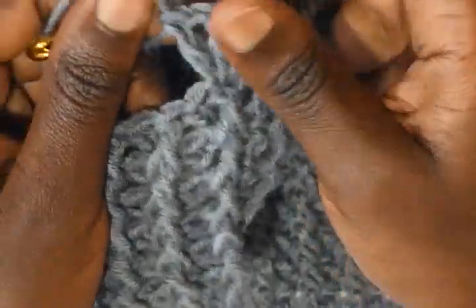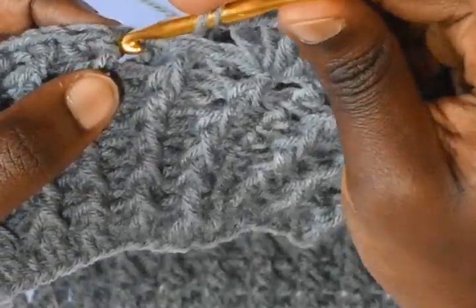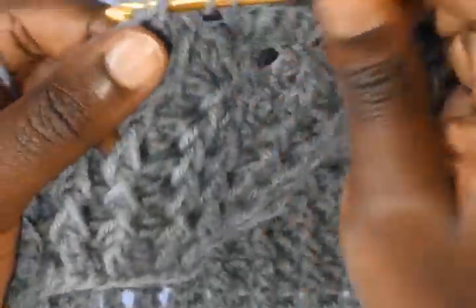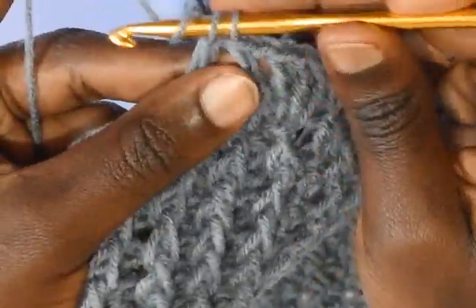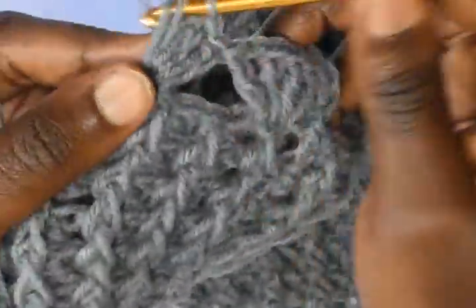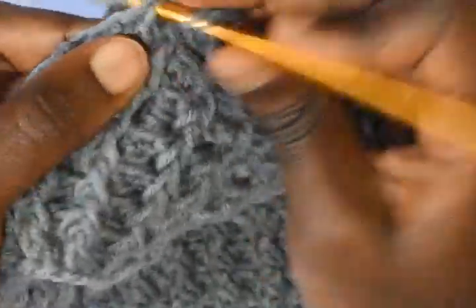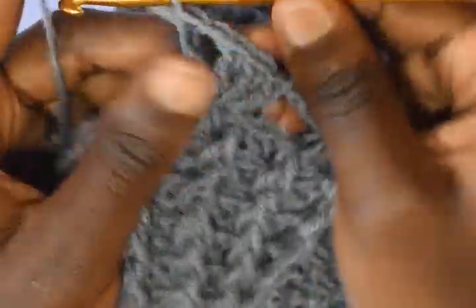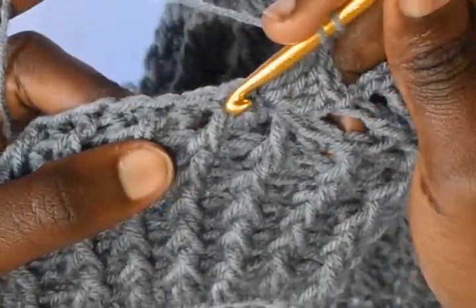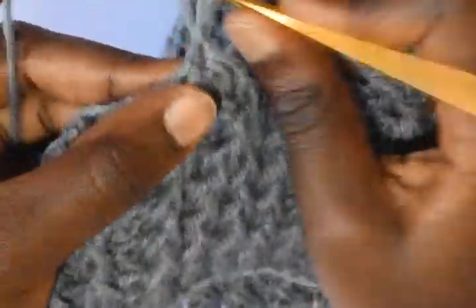Yarn over, skip 4 — 1, 2, 3, 4 — and into the 5th work 3 double crochets — 1, 2, 3 — chain 1, and then work a double crochet into the very same stitch. Yarn over, skip 4 — 1, 2, 3, 4 — and into the 5th work 3 double crochets.